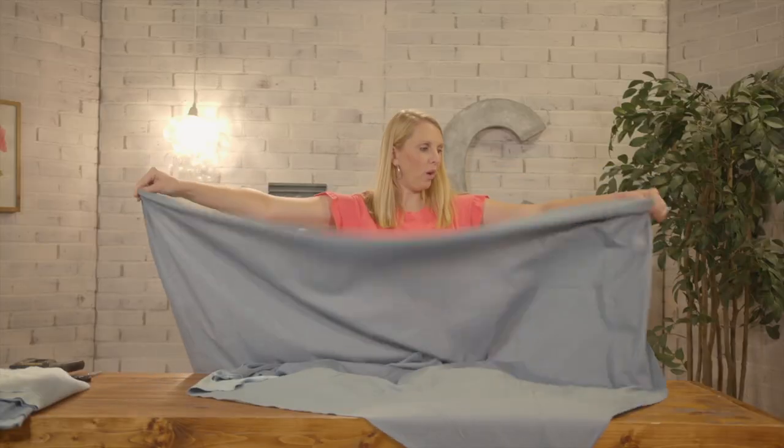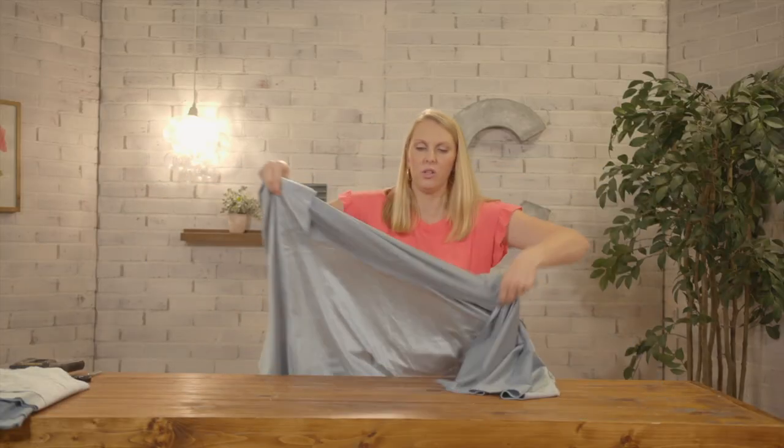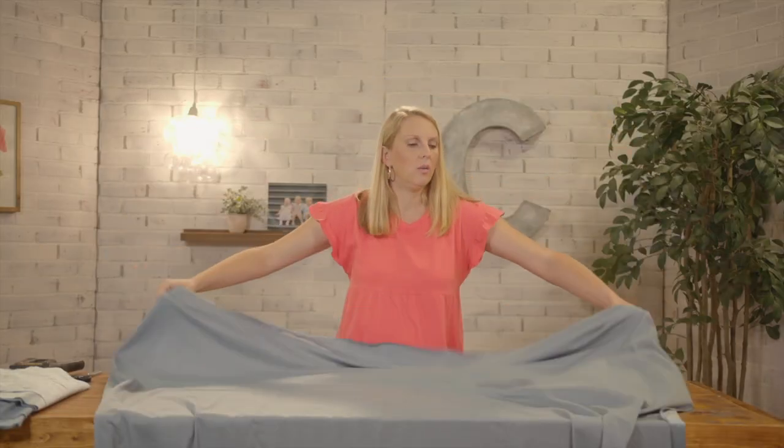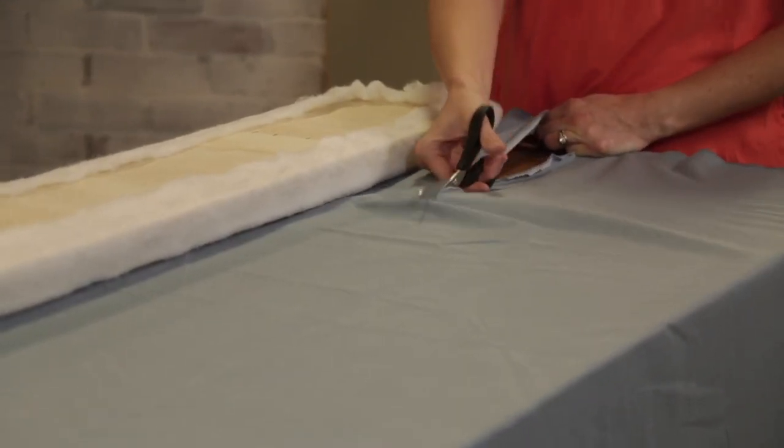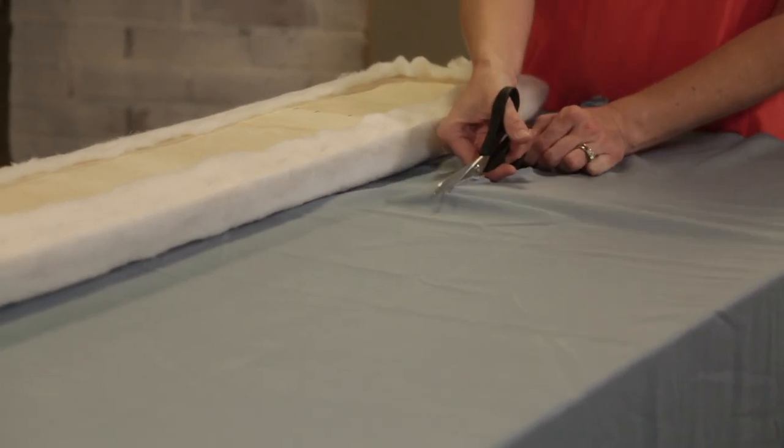This is actually the perfect width of fabric so I only have to make one cut per plank. Just like the batting had a few extra inches, the fabric will need a few extra inches as well.